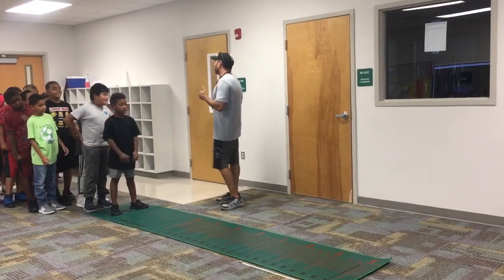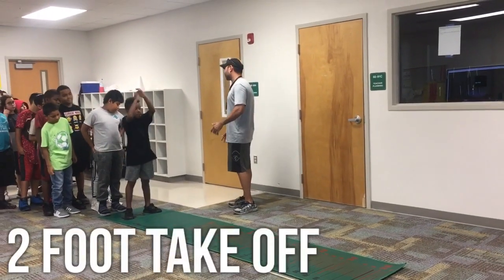Now, standing long jump: two-foot takeoff, two-foot land.